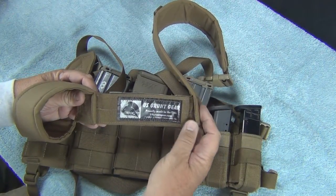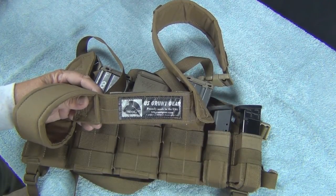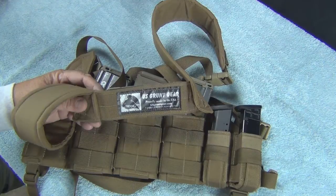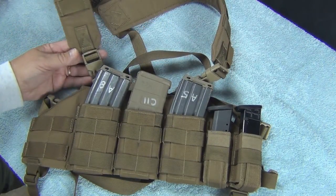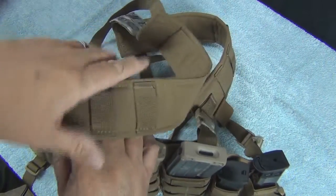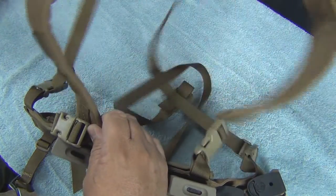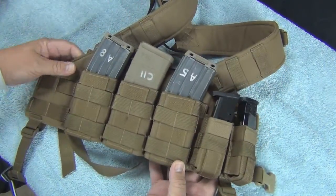The website is usgruntgear.com. Their site is a little not up to par as far as some of the fancier sites, but the guy makes excellent products and really goes out of his way to produce what you want. Everything you can see is X-stitch, double-stitch on the corners. I've had this about a year testing it. Just really well made — it really works.